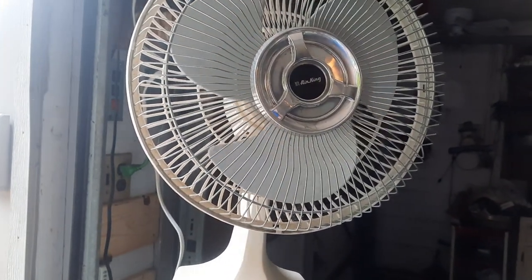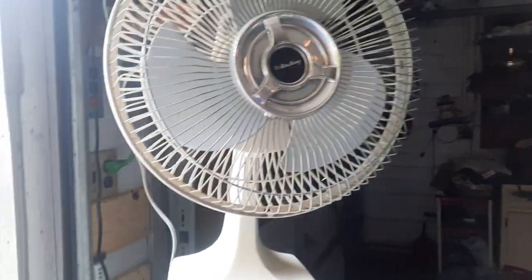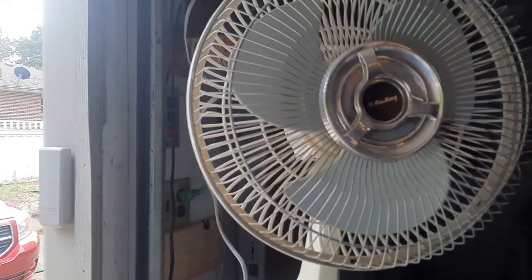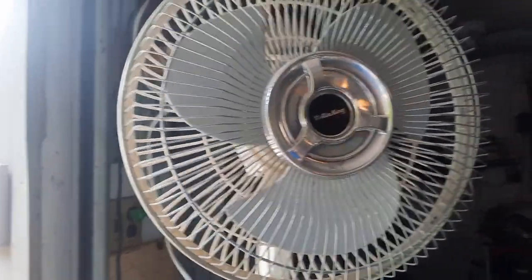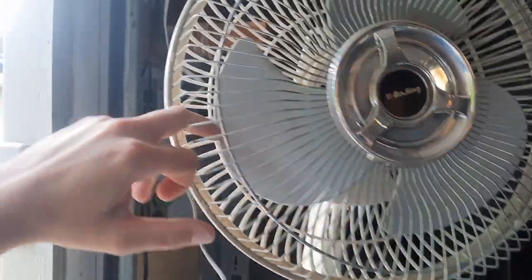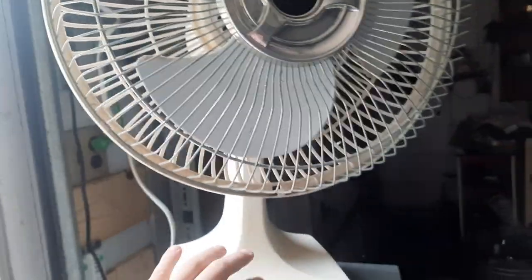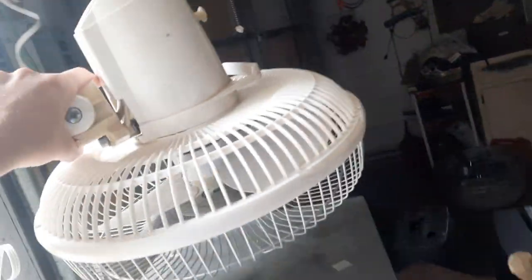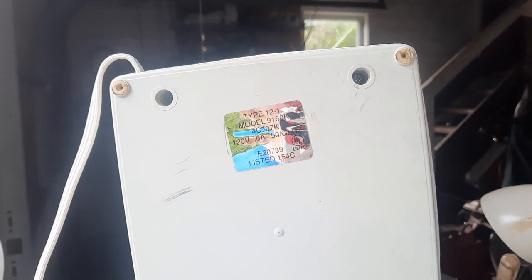Yeah, it needs oil really bad. Let's see if it'll free up. I'll give the blade a little nudge — I'm not going to burn out the motor. Let's see if there's any information on the bottom saying when it was possibly made. It is a Type 12 and it is a model 9150K. There's no date on it. I'm going to see if there's a date on the motor.